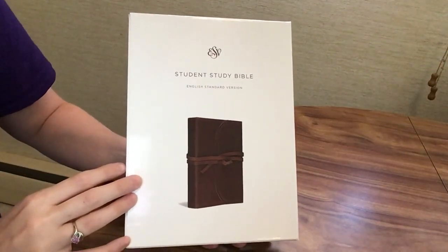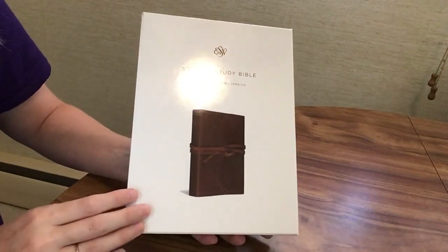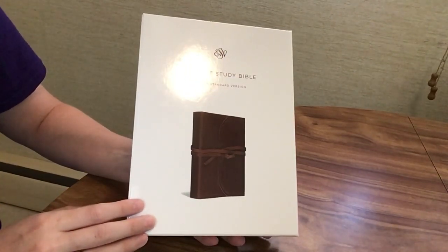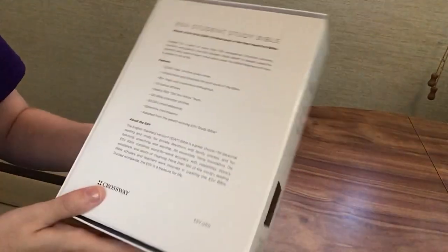Today I'm going to be reviewing the ESV Student Study Bible from Crossway. This Bible has been out for a little while, but they did come out with a new cover option this month — natural leather. It's brown and it has a flap with a strap, which I'll show you in just a minute.